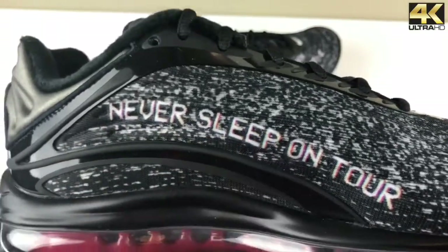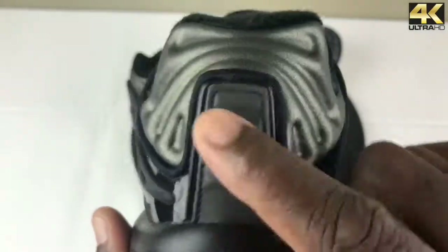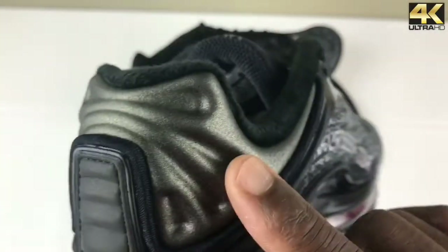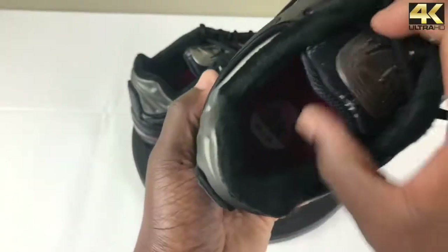As we go to the back of the heel, this is very nice — you have this little ridge that is 3M, and a detail that wraps around the heel very smoothly.